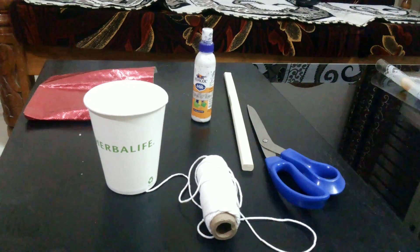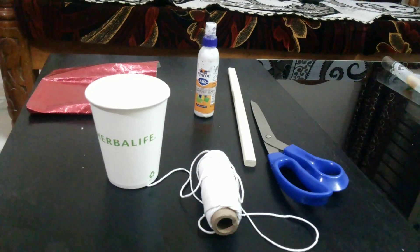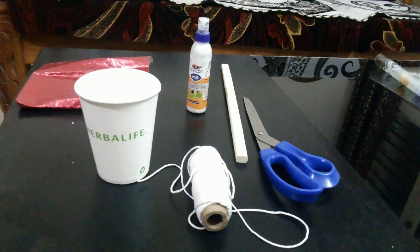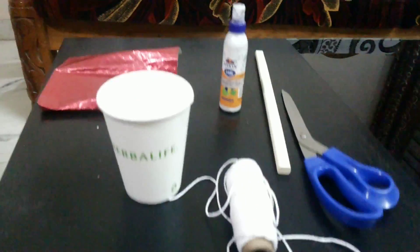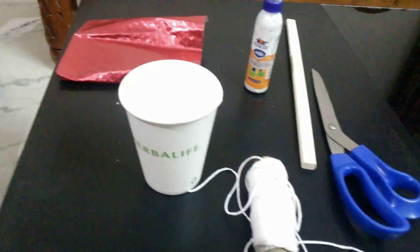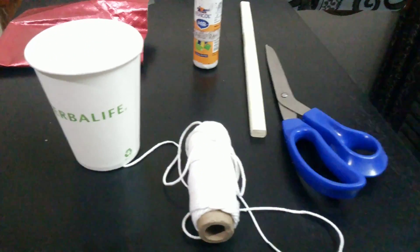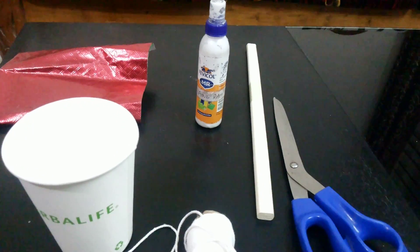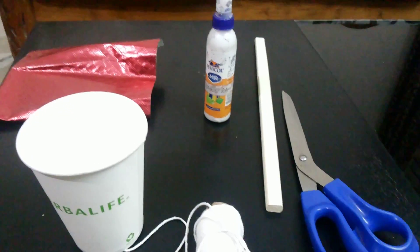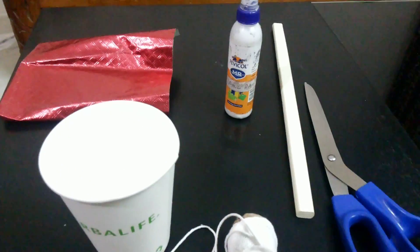Hey guys, today we will learn how to make a balance for a kids' school project. The required things are as shown here in the video. You would need a couple of paper glasses, thread for tying, a stick for the balance, scissors for cutting, color papers if you want to decorate, and of course glue. So let's get started.